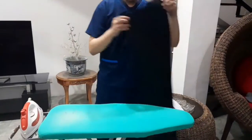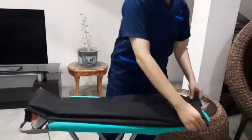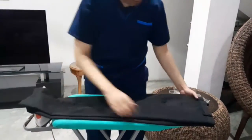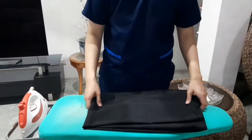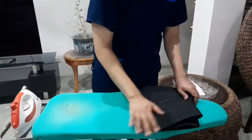Repeat the same procedure as we did earlier. Lay the pants onto the ironing board and fold it.